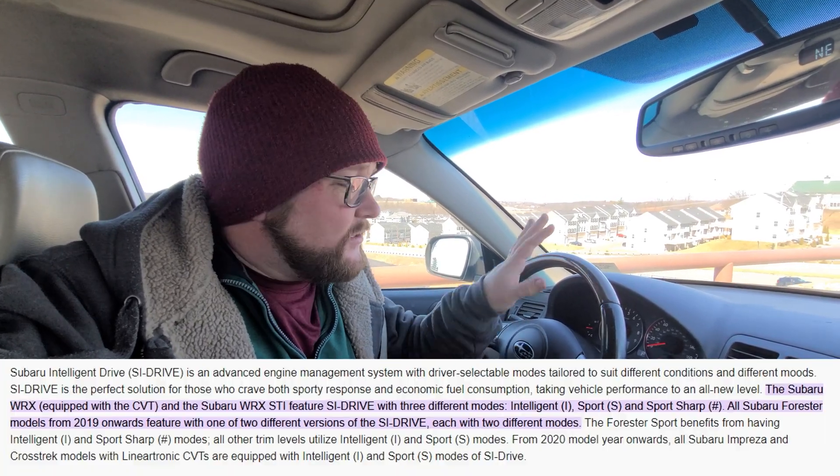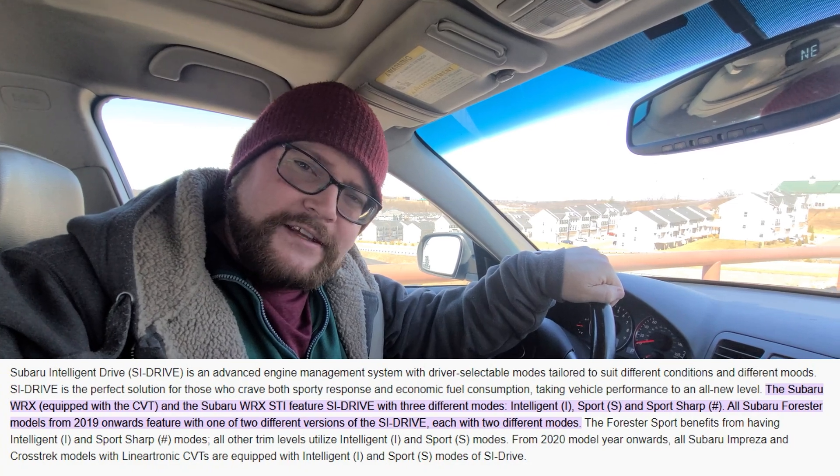I just found out that Subaru still includes SI Drive on their new models — I thought it went away. This 2008 is equipped with SI Drive. Let's test it.